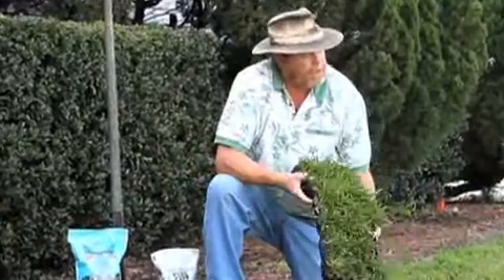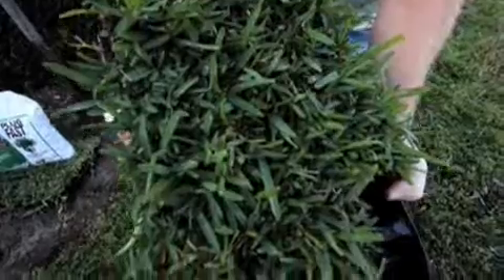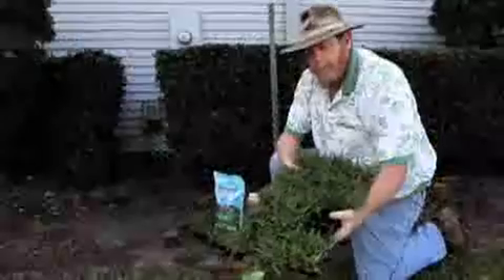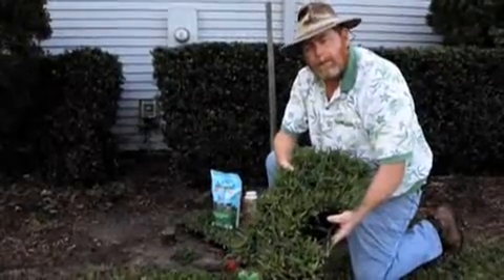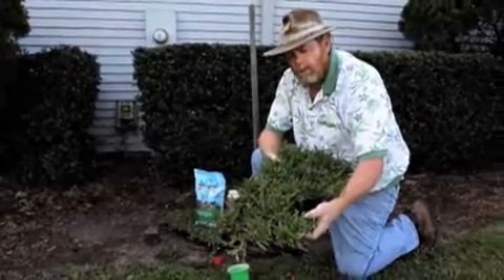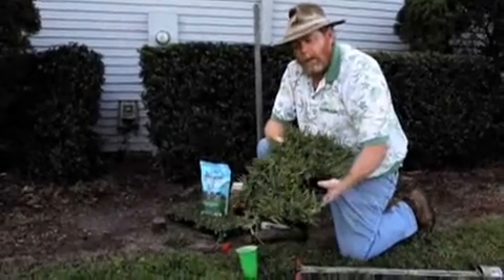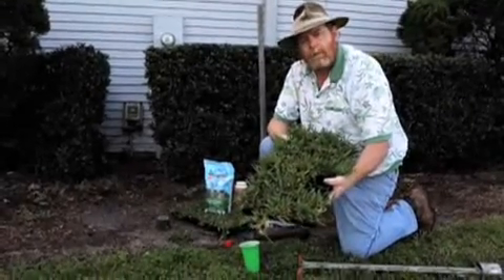Plugs come in trays — this is about the size of a block of sod that you'd normally purchase, which makes it very convenient. This would probably do about 50 square feet of lawn, and again it all depends on how you space it apart. We wish you a good gardening day and a beautiful green lawn for the upcoming season.